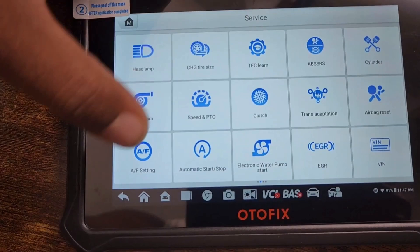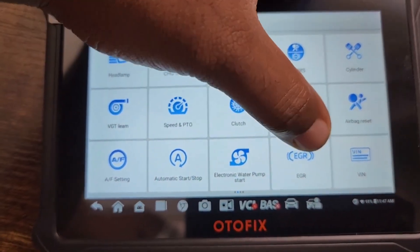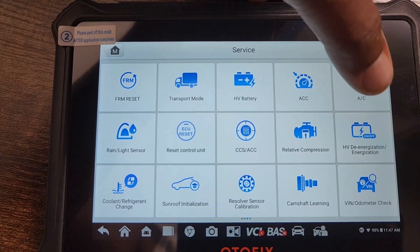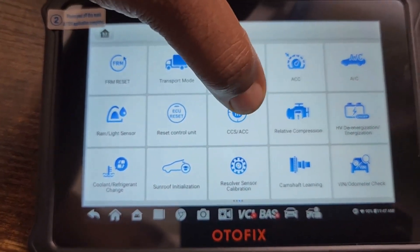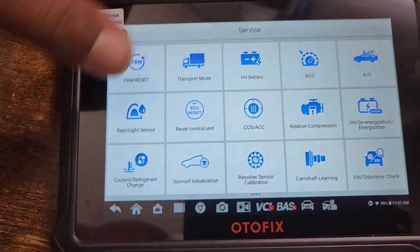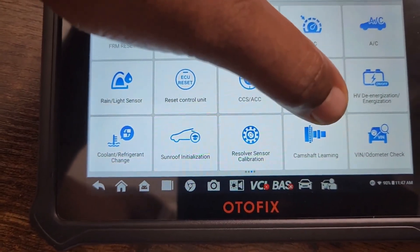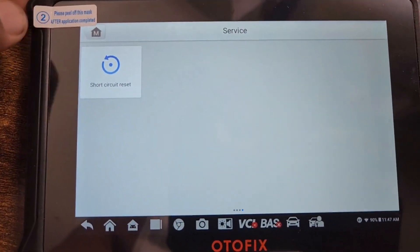Continuing service functions: clutch, trans adaptation, airbag reset, air fuel settings, automatic start-stop, EGR, VIN rewriting, FRM reset, transport, HV battery, ACC, AC, rain light sensor reset, control unit, CCS, ACC relative compression, HVD energization, coolant, refrigerant, sunroof initialization, resolver sensor calibration, camshaft learning, VIN odometer check, and short circuit reset.